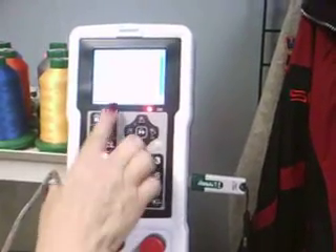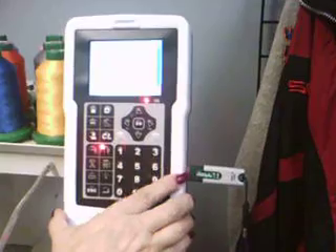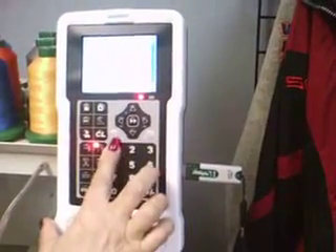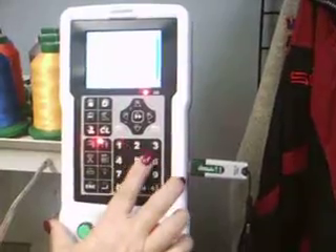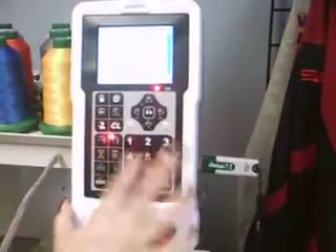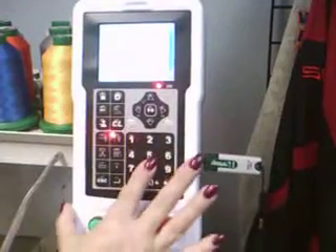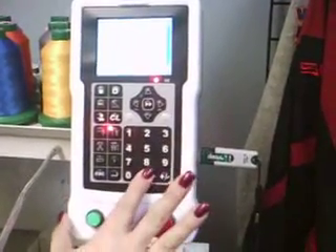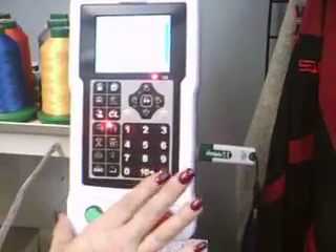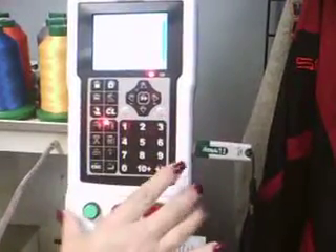It's asking me for color number 1. This particular design has 15 colors, so I will enter all 15 from 1 to 15: 1, 2, 3, 4, 5, 6, 7, 8, 9 — 10 plus 1 is 11. I'm sorry, 10 plus 1 is 11.